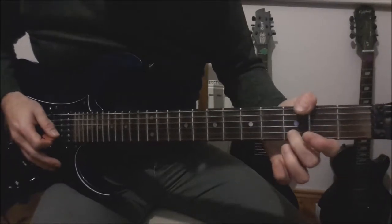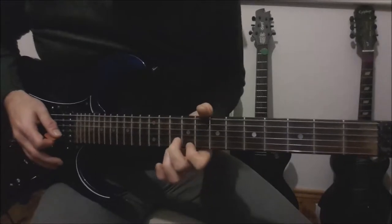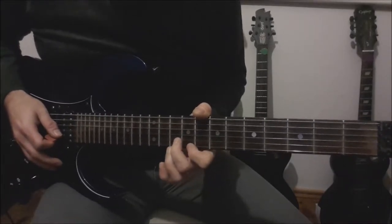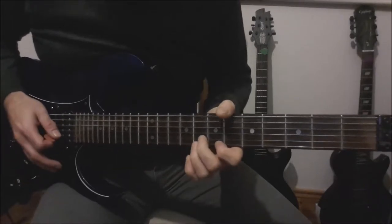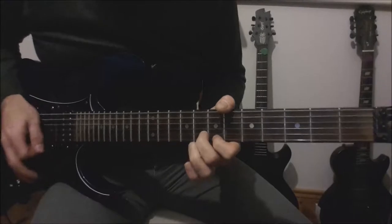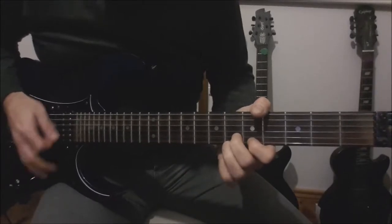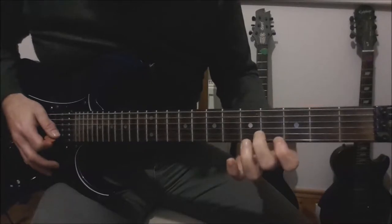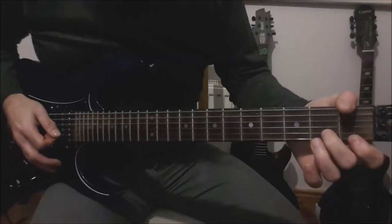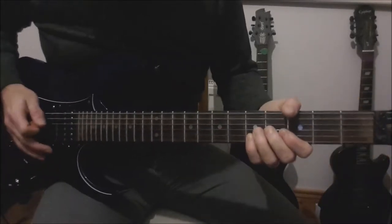Then you're going to slide up the 3rd on the B up to the 10th. Then pick — these are all on the B and the E — 10-9, then 8, 8 on the B and the E to 8-7, 6-6 on the B and the E to 6-5, 4-5, 3-4, 2-3, 1-2. So that's the complete descending run.